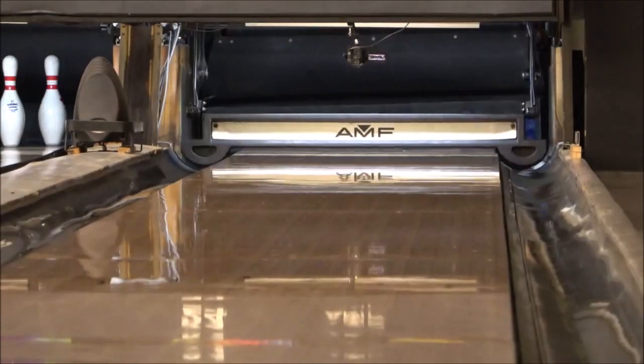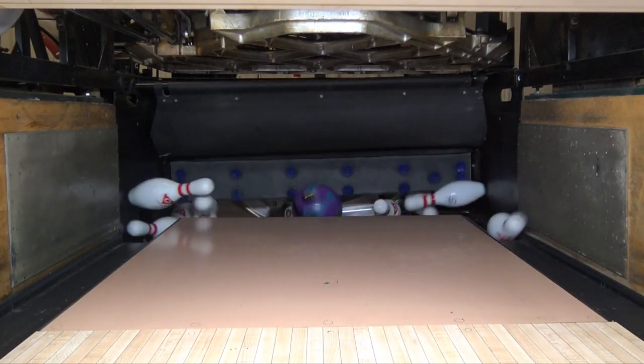And that's all for now. So until next time, be well, rip racks, and as always, crush pins.